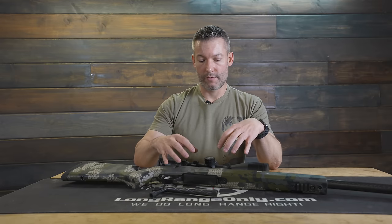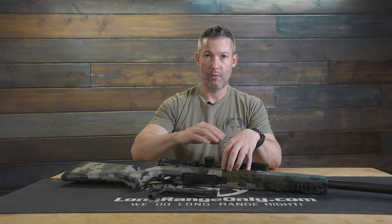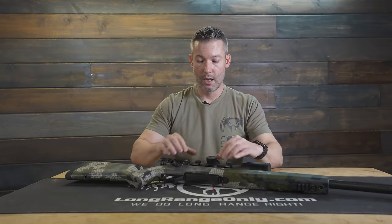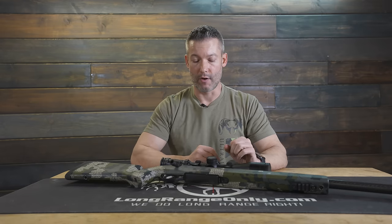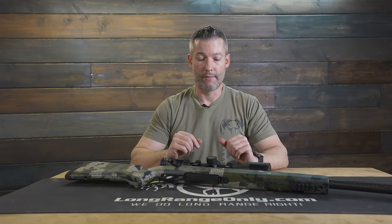The biggest reason you would pick this action is the feeding from the magazine — without a doubt. The titanium version with a titanium Murphy Precision rail, which does not come with it if you get the component action from Fierce, plus the bottom metal, trigger, and trigger guard all comes in at 32 ounces in titanium form.